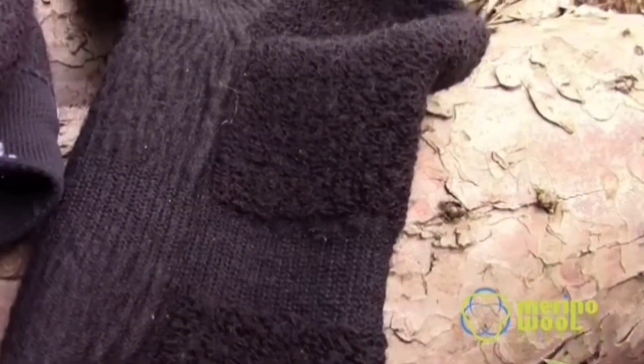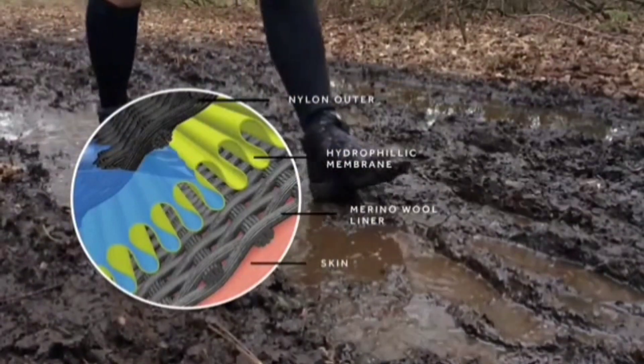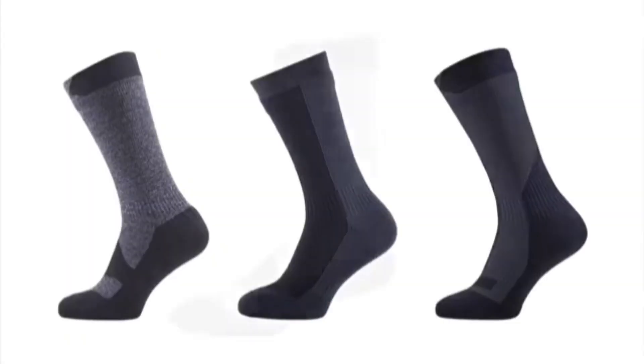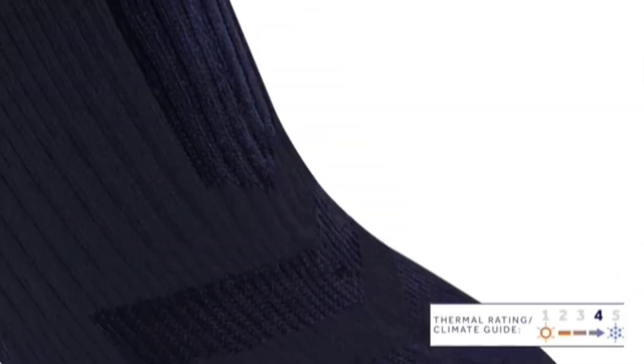The secret behind these superhero socks lies in their multi-layer design. The outer layer is crafted from nylon and spandex. The middle layer features a hydrophilic membrane, and the inner layer is made of merino.